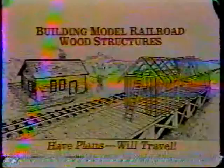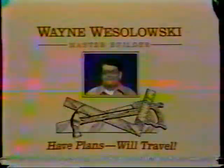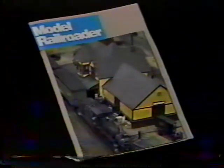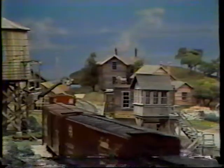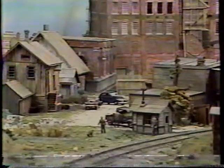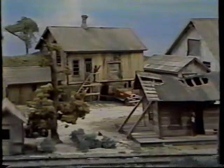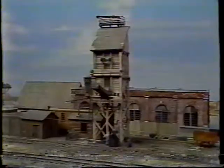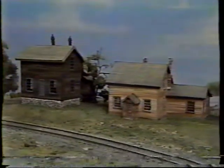Meet master builder Wayne Wesolowski. Here's his card: Building Model Railroad Wood Structures, presented by Model Railroader magazine. Here's a sample of what he did upstate — he built the whole town. Wayne will show the citizens of Marengo all about wood and wood kits. You'll learn tricks and techniques for building craftsman wood kits, as well as scratch-built structures. Buildings identify the geographic location and purpose of our railroads — structures do make a difference. Wayne sure makes his buildings look real and weathered.